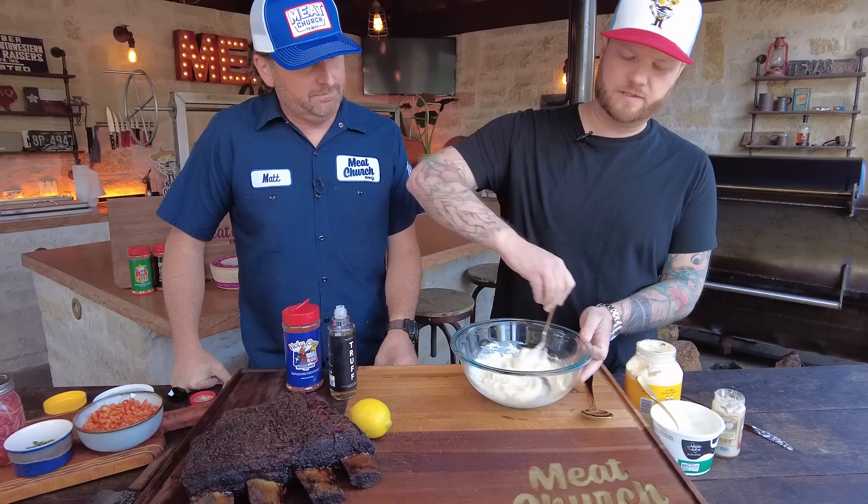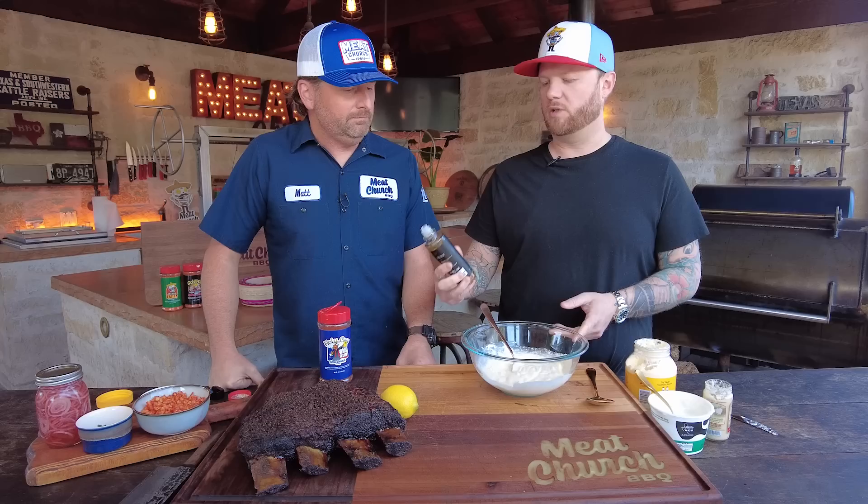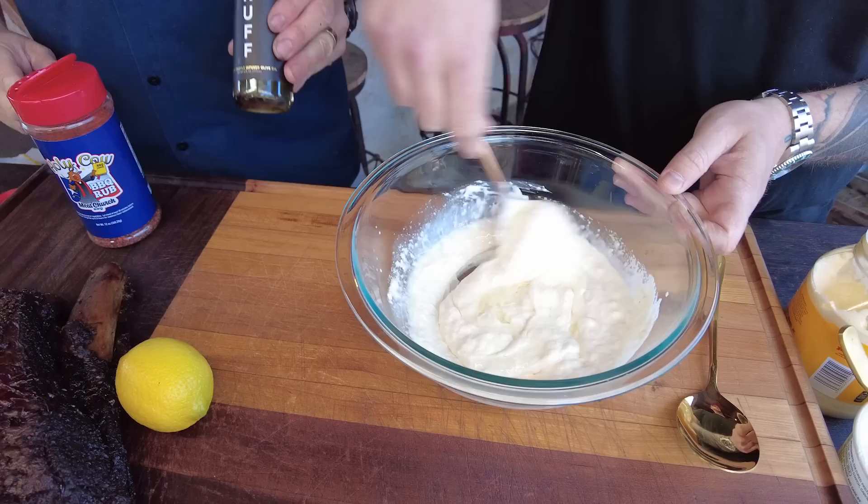A lot of this from here out is kind of to taste and your preference. If you like less horseradish, use less horseradish. The truffle oil is definitely the biggest to-taste part. Use a high quality truffle oil — or if you're a baller, use real truffles, whichever you want to do. If you've got real truffles in the budget, go for it. But definitely use a high quality truffle oil. You will thank yourself later.